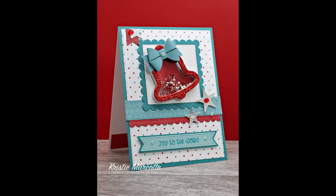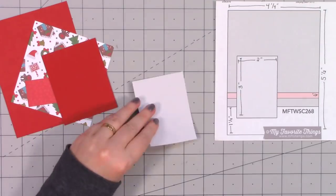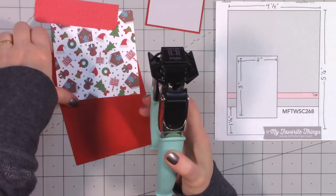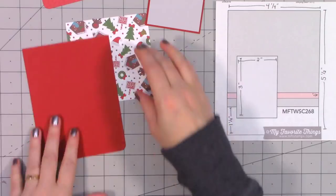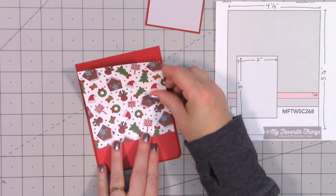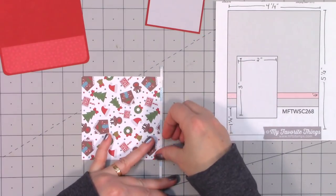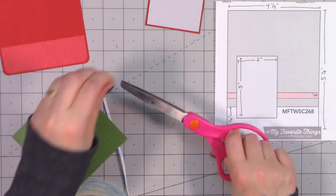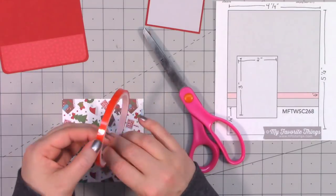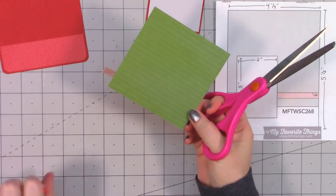Moving on to the next card — this is a sketch from MFT, number 268. One thing I really like about Queen and Company's paper pads is that even when they are a holiday-specific paper design, there's usually only one pattern that is very holiday-specific. So here is that one sheet in the whole paper pad — I'm going to use that on the top portion of this sketch. I'm using score tape and red line tape since I wanted two different widths.